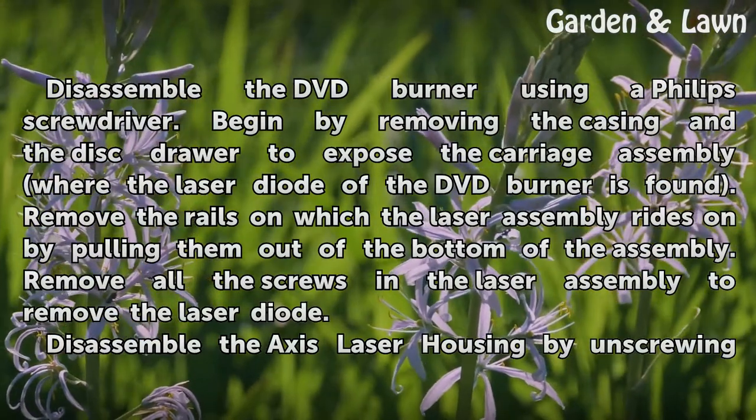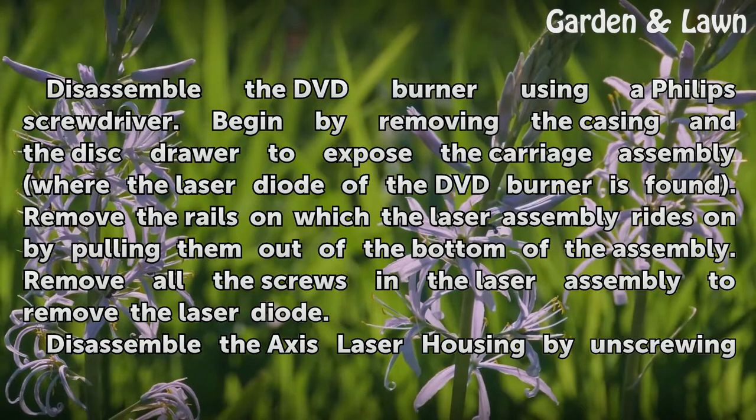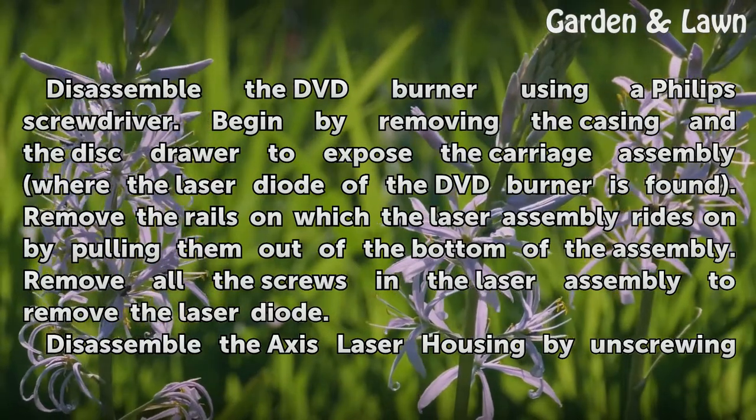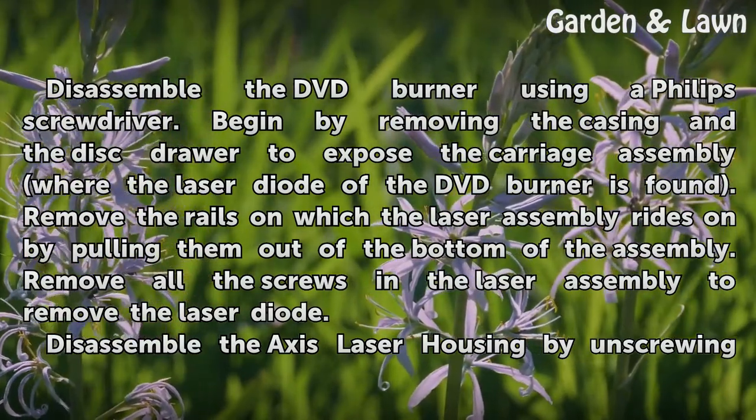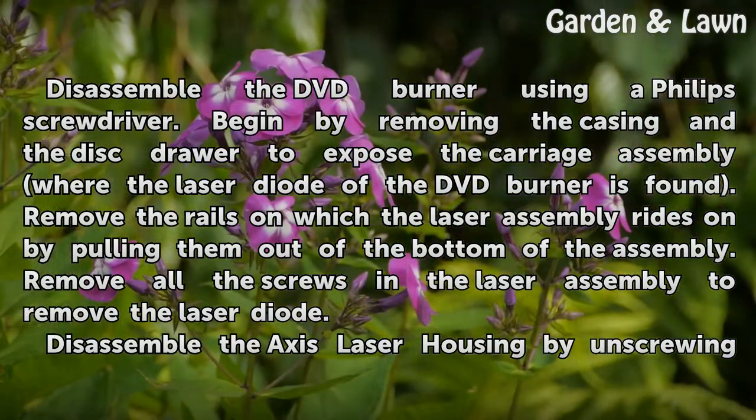Disassemble the DVD burner using a Phillips screwdriver. Begin by removing the casing and the disc drawer to expose the carriage assembly where the laser diode of the DVD burner is found. Remove the rails on which the laser assembly rides by pulling them out of the bottom of the assembly. Remove all the screws in the laser assembly to remove the laser diode.